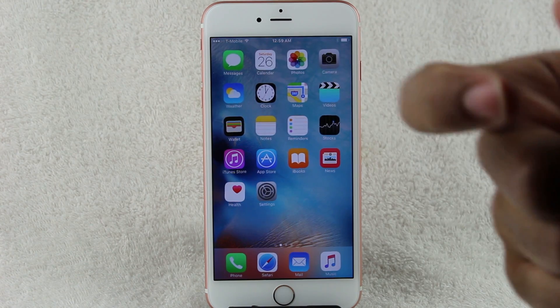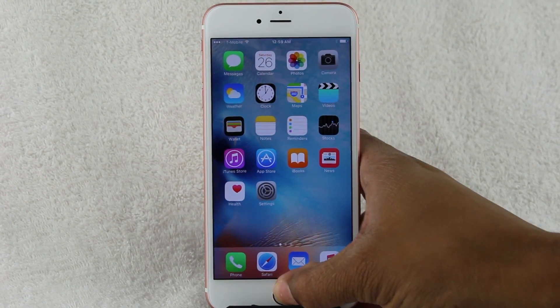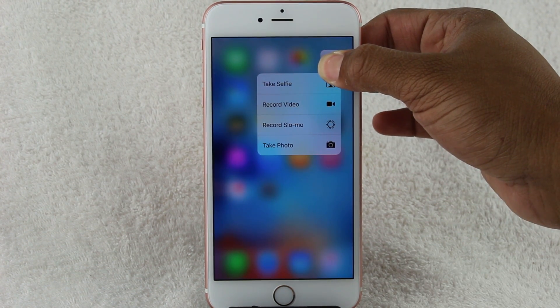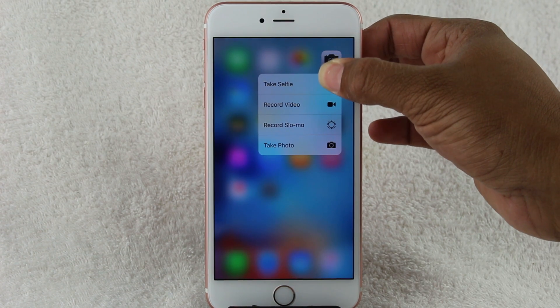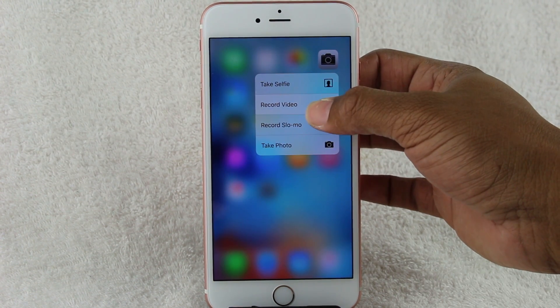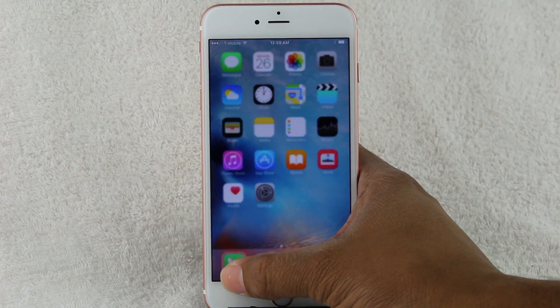Just holding down, not really pressing down the screen. But when I press with force — so like push, as if you're pushing into the screen — then it accesses these menus right here: take a selfie, record video, record slow-mo, take a picture, whatever. The camera app is compatible.